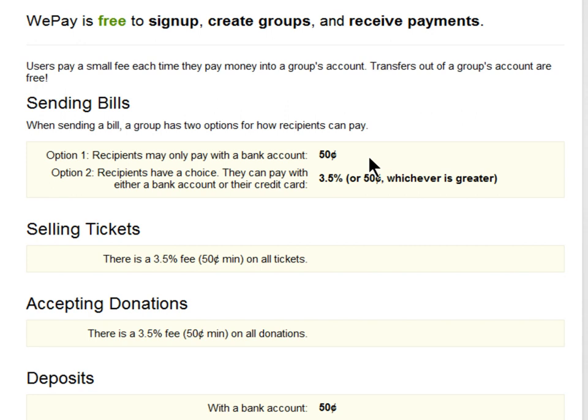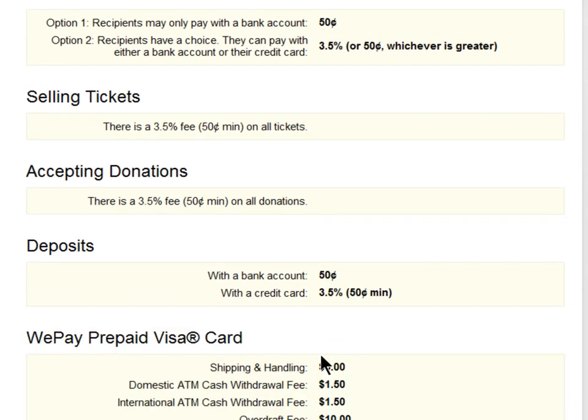We've made our fee system easy to understand: 50 cents to pay a bill by ACH transfer, 3.5% for credit card, tickets, and donations. And you can choose who pays the fee — you or the purchaser.